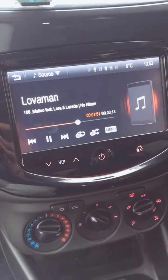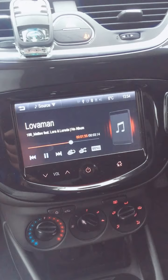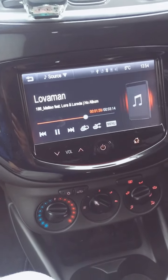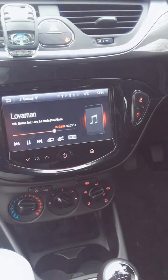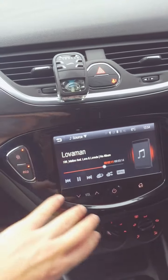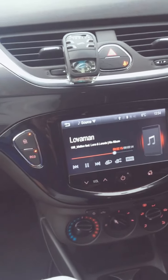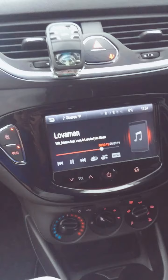Hello everyone. I've been looking online trying to find out how to connect a sub and amp to a 2015 or 2016 Vauxhall Corsa. I found a way where a guy was stripping out all these plastic bits just to connect to the wires behind the induction head unit, but I found a much cleverer way.